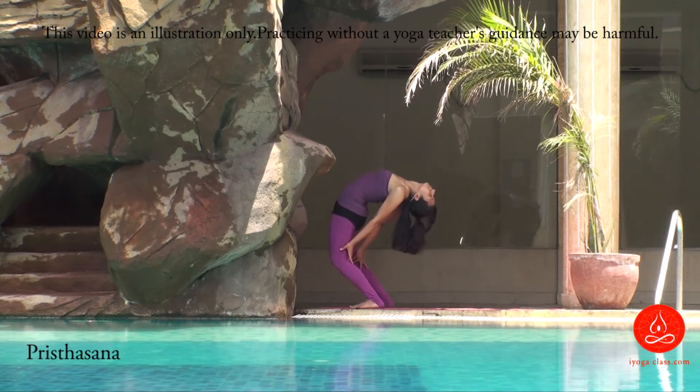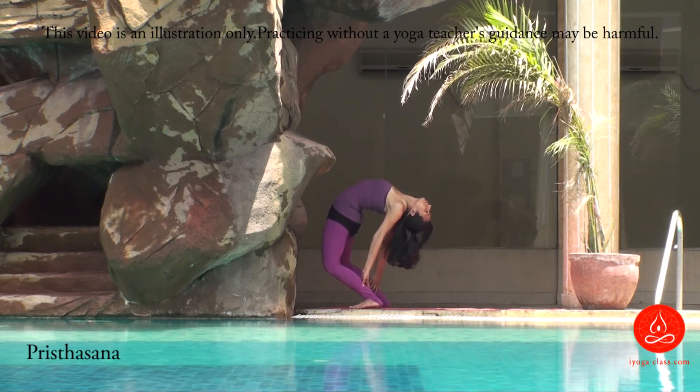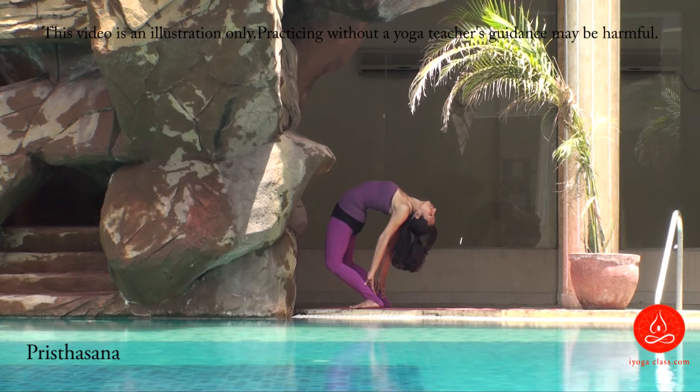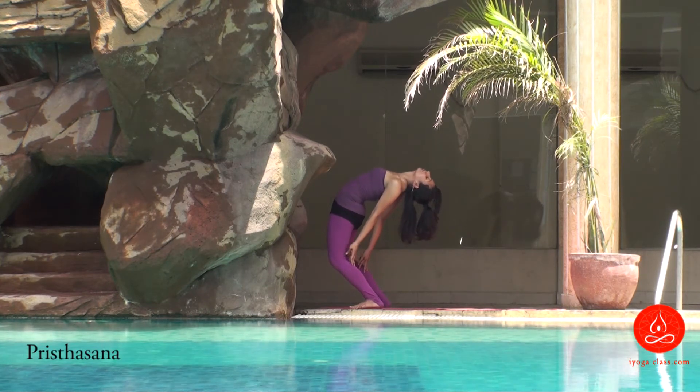Bend backwards and slowly slide your palms down towards the ankles. Stay there, normal breathing, open your chest. Deep backward bending — stay there for a while and when you feel light.